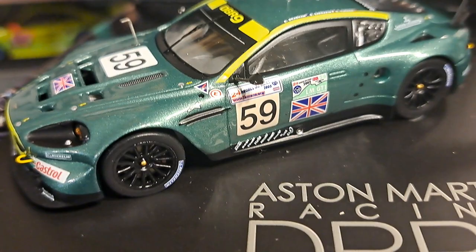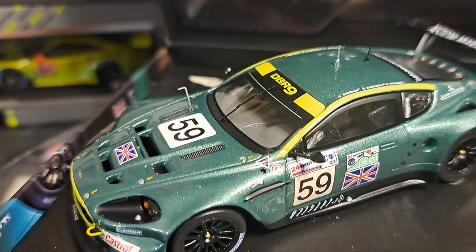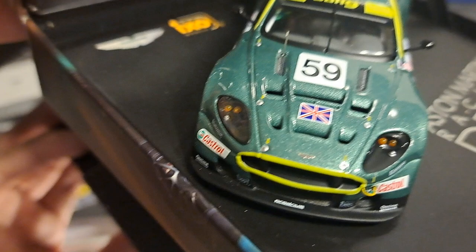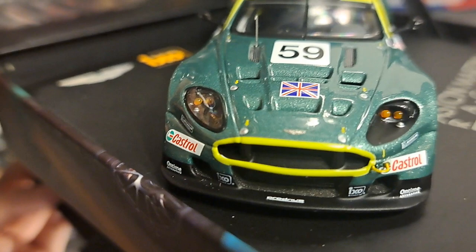Anyhow, this is a really nice car. As you can see, the finish is absolutely gorgeous in this sparkle green. This is a little darker green model than I have of other Aston Martins in my collection. I absolutely love the yellow accents on it, particularly around the roof line going up, and surrounding the grille — there you get a nice good look at it.